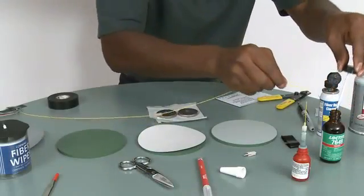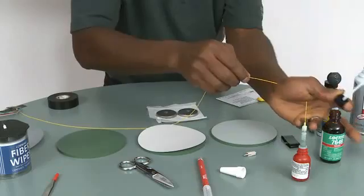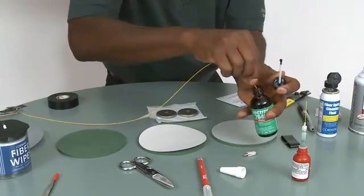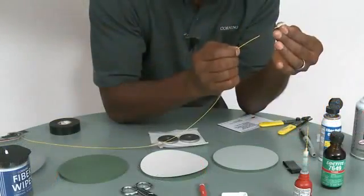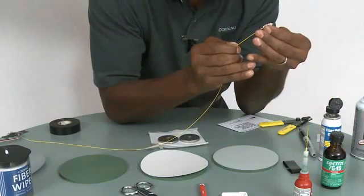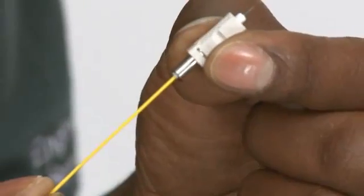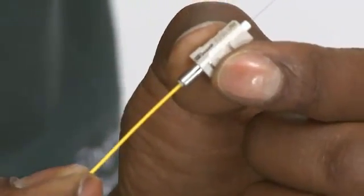You can either use a brush to apply the primer, or you can dip the whole thing inside the primer. Insert the fiber into the bottom of the connector with a twisting motion, making sure that the fiber bottoms out against the ferrule inside.